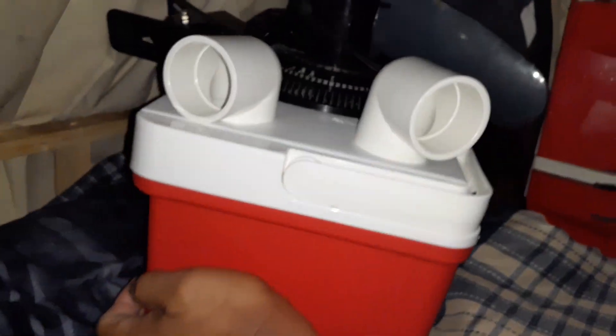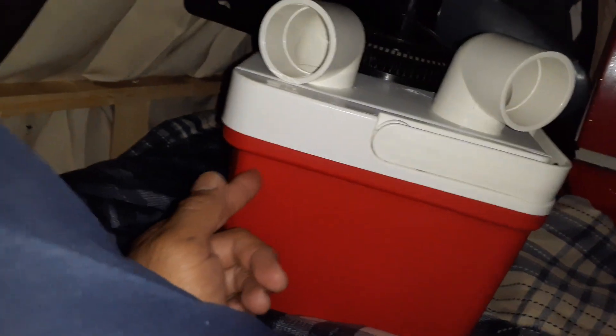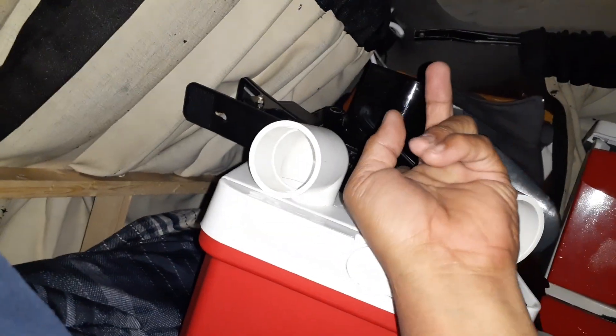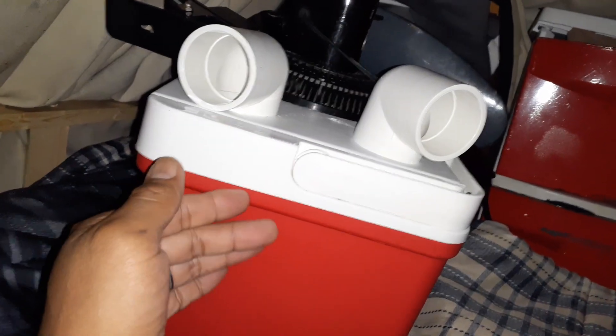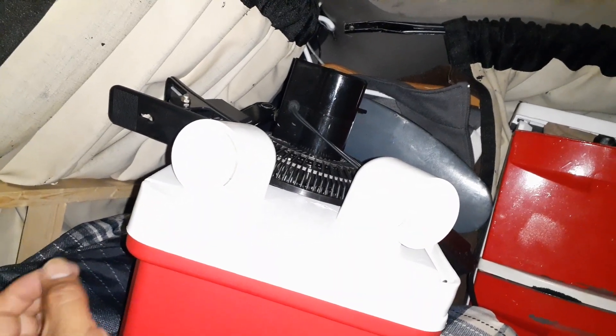Total cost: $10 for the cooler, $2 each for the two pipes — so $4 — and the fan is $12 to $15. So roughly $30 total to make the air conditioner. It's a 12-volt unit, which is very important.